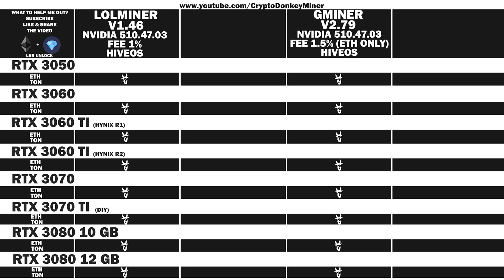Let's have a look at the results for the RTX 3050. LoL Miner Ethereum: 16.7 MH/s at 49.5 watts, efficiency 0.337. Toncoin: 760.6 MH/s at 49.5 watts, efficiency 15.366. Note that you have to add the two power figures together for a total of 99 watts. Gminer Ethereum: 17.3 MH/s at 38 watts, efficiency 0.455. Toncoin: 0.0 MH/s at 38 watts — I couldn't get it to work at all; it would only mine Ethereum in this mode.